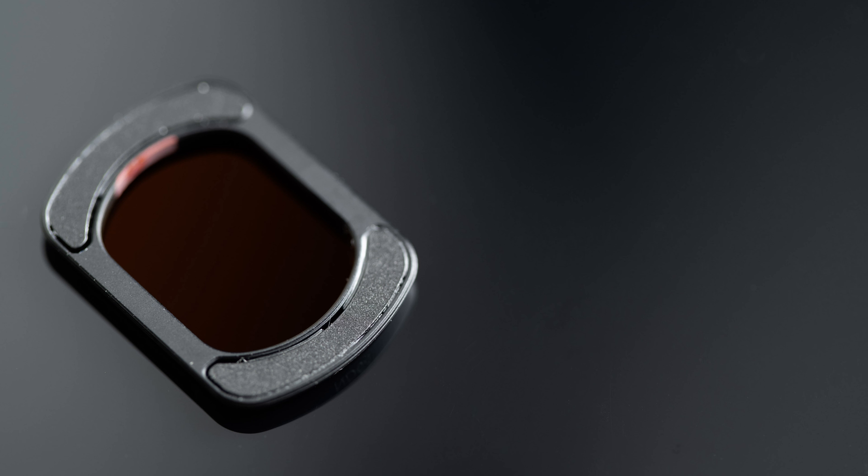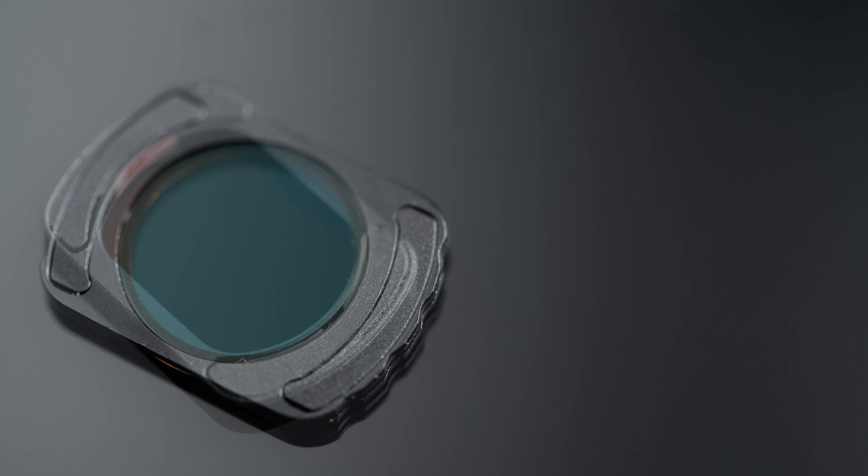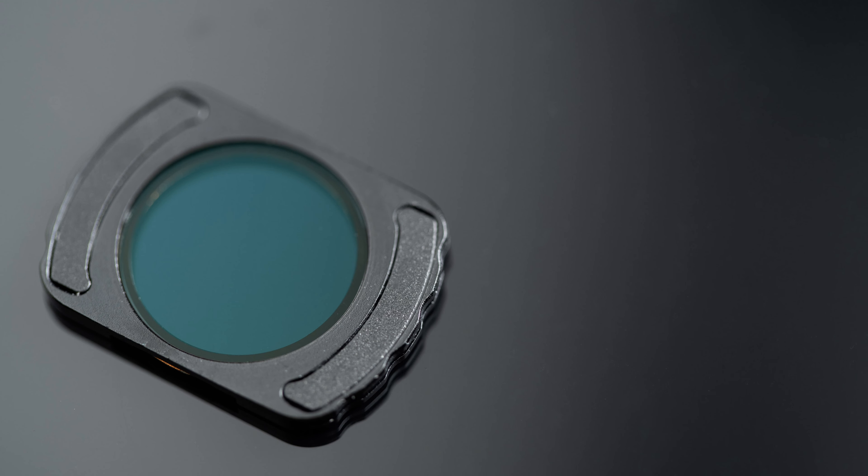You could think of the stronger magnets as a positive, but it actually means the filters are very difficult to get off the Pocket 3 once you've got them on. The KNF filters have the same advantages and disadvantages. The main advantage is probably that they're easier to stack if you want to put multiple filters on the Pocket 3, but of course if you do that then you have the same issue where the Pocket 3 can't go into its sleep position properly.